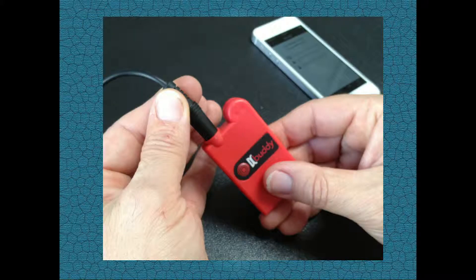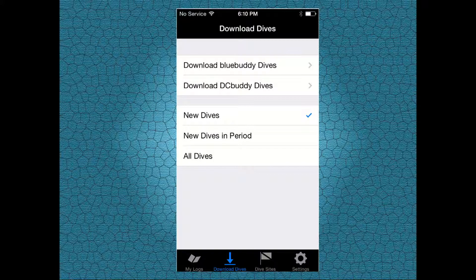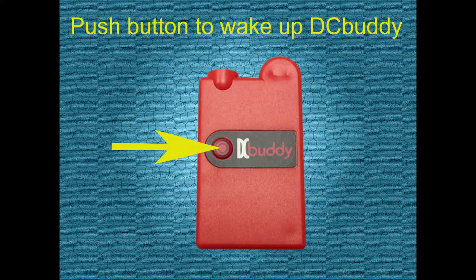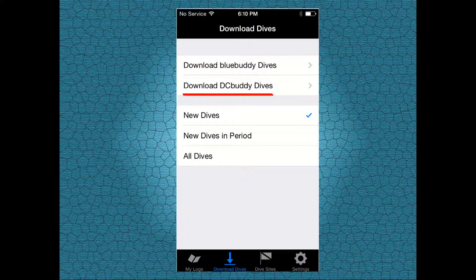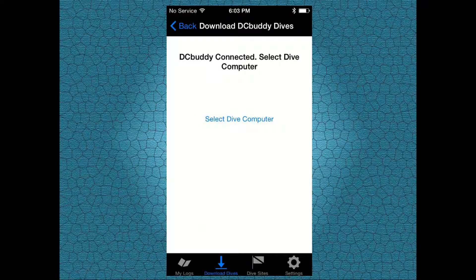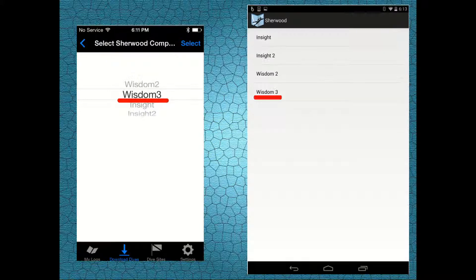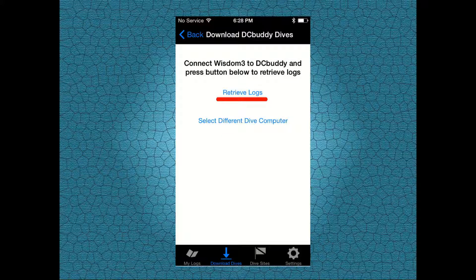Once you're done, launch the Dive Pal dive log app. Tap on download dives. Time to wake up your DC Buddy. Go ahead and press the activation button and then tap on download DC Buddy dives. Once DC Buddy is connected to your smartphone or tablet, select Sherwood Scuba as the manufacturer and then select your model-specific dive computer. In this case, select the Wisdom 3. Now tap on retrieve logs.